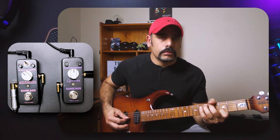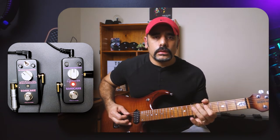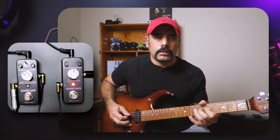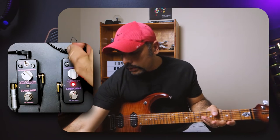Let's switch it off and hear my signal chain dry first — I'm playing a clean amp right now. Then let's add in the octave and immediately you'll be able to hear that it's adding an octave lower to your actual note. That sounds really cool.